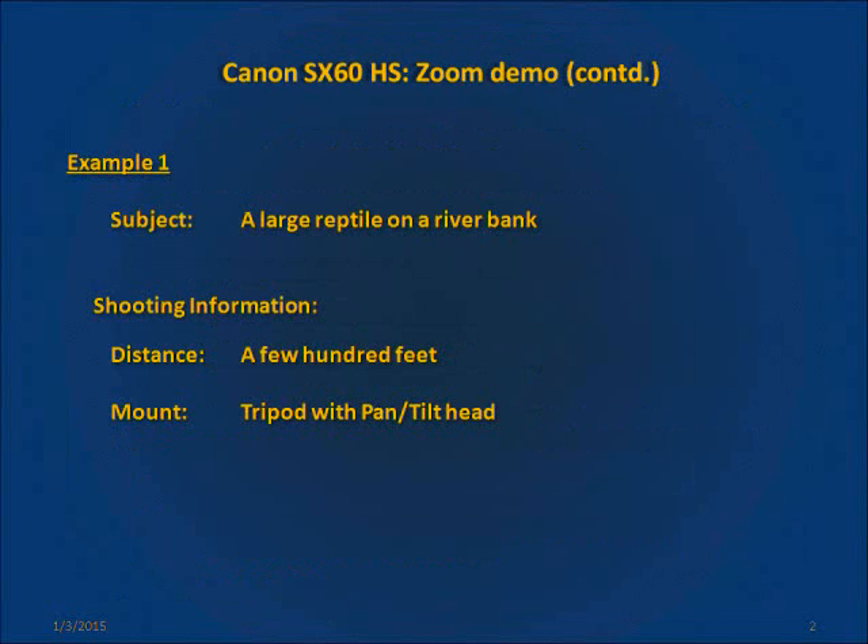So let's start with the first example. In this scene we have a large reptile resting on the bank of a river. The subject is approximately a few hundred feet away from the camera and the camera has been mounted on a tripod for all of these photographs.